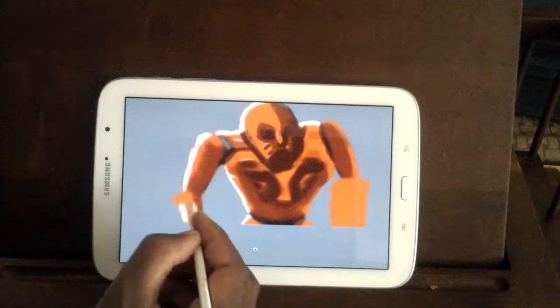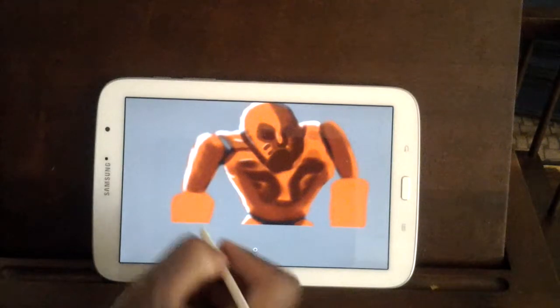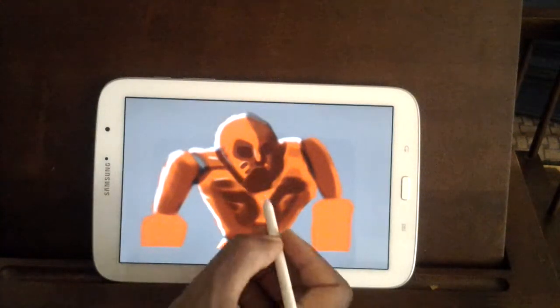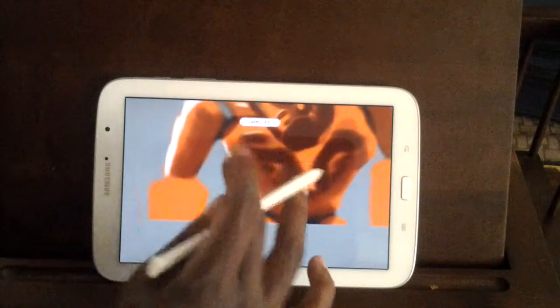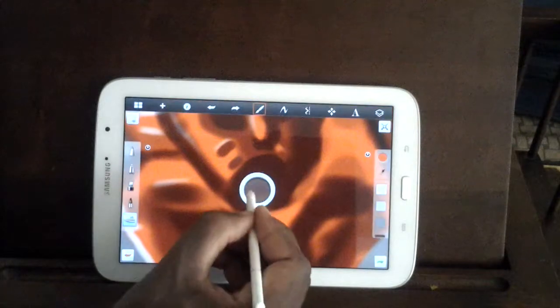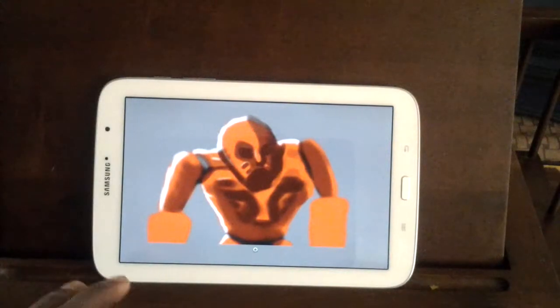We're gonna come over here and do the same thing on this side. I'm gonna try to keep these videos a little bit shorter because I'd like people to feel comfortable watching the whole thing through. But I am trying to teach art, so if it's too long I'm sorry — there's only so much I can do. Okay, we have this look going on right now — nine minutes in.